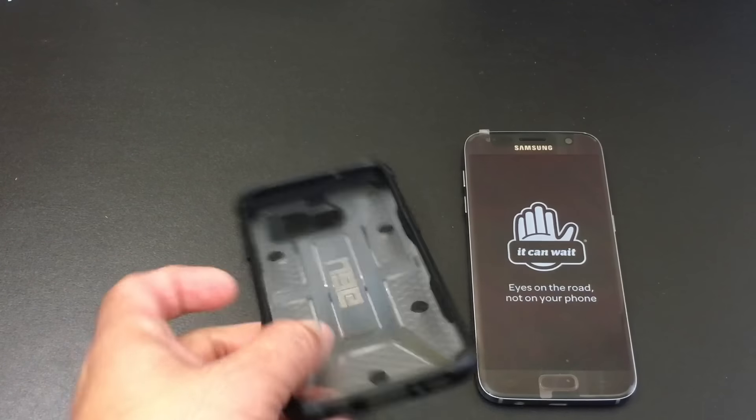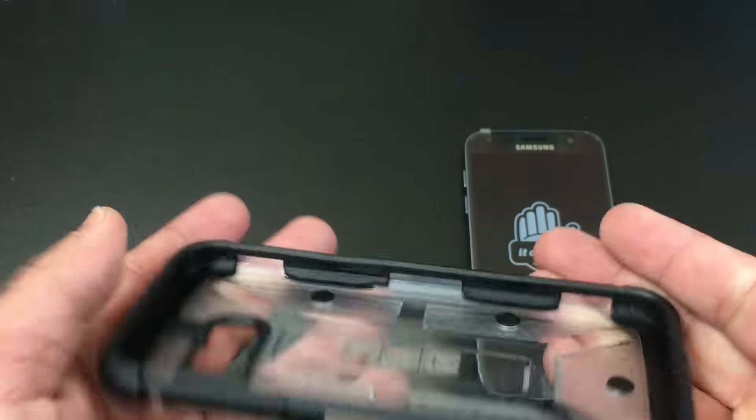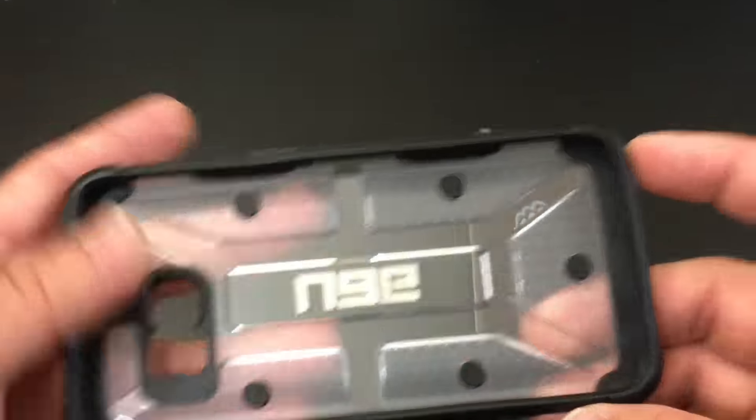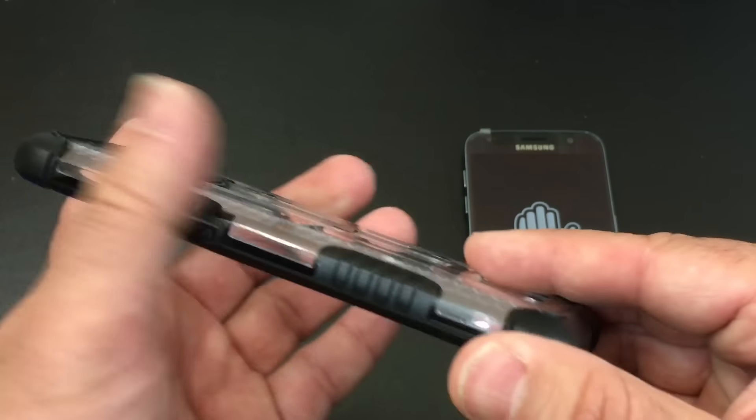Taking a closer look at the case, you'll find it's made out of two materials. It has a hard plastic material with TPU soft on the sides, really nice bumper protection on the sides, and these little rubberized rivets that help it stay in place as well as give you grip protection.